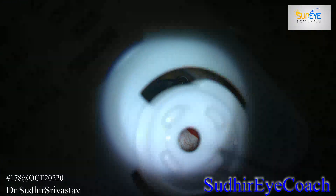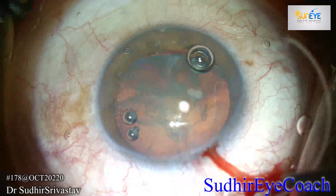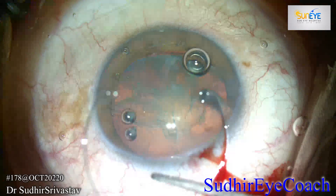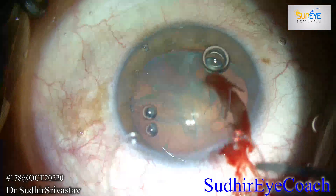Very gently I performed hydro procedures — hydrodelineation and hydrodissection — then filled the chamber tightly with viscoelastics. Now I am ready to implant the endocapsular ring. Always assess the right size of the endocapsular ring.